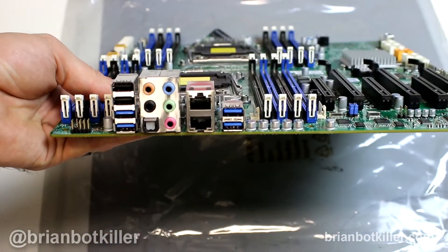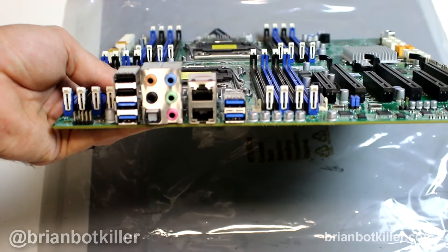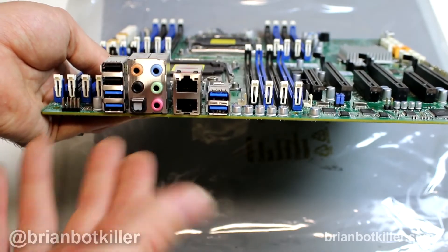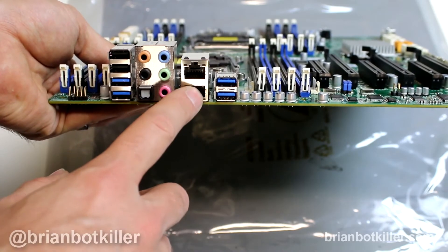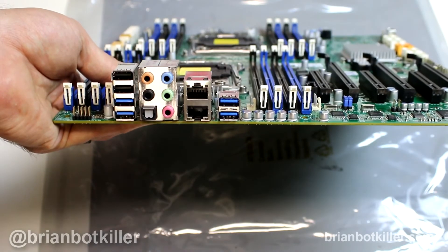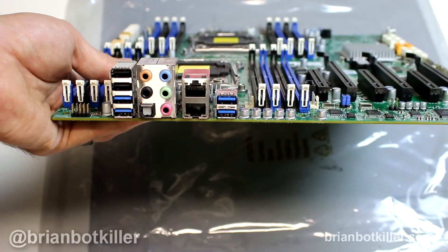Let's quickly look at the back connectors, because this is something that is important and what makes a good workstation board. Unlike most Dual Xeon boards, it actually has a decent amount of connectors for your USB devices, audio devices, and things along those lines. It also has audio, which is another big thing — you're not going to get that on most Xeon boards. You're going to get four USB 3s and two USB 2s, plus dual Intel Ethernet ports. Dual Xeons often don't have this kind of stuff, and this one does, which I really like.